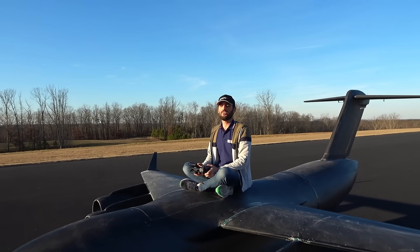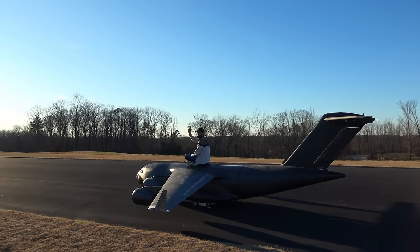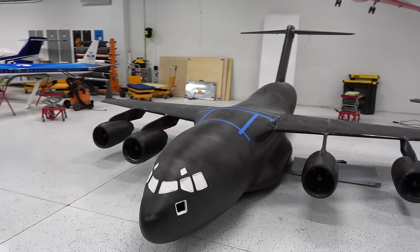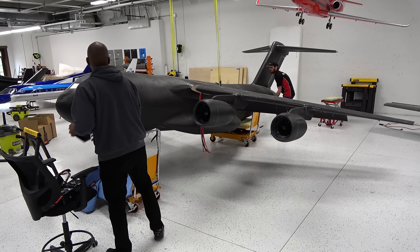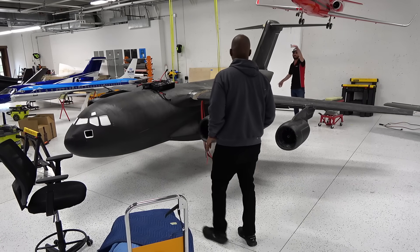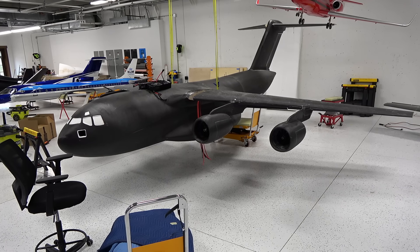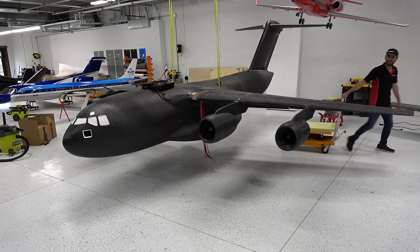Welcome to part 5 of the C17 build series. All right, four motors are installed and connected. We just checked the CG so we know where the batteries are going to be. As I was hoping, the batteries are going to be in this area, and because of these four motors in front of the CG they really helped balance it. Now I will cut the hatch — it's a big hatch, but we need it because I want to have a beautiful board under there with four ESCs and all the electronics. I'm very excited.